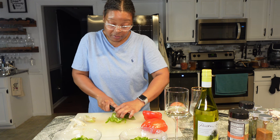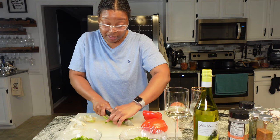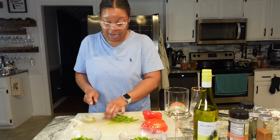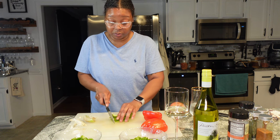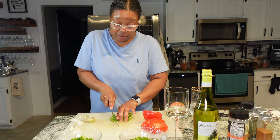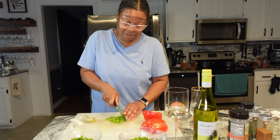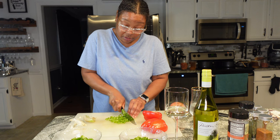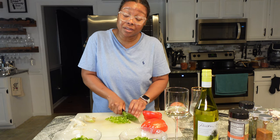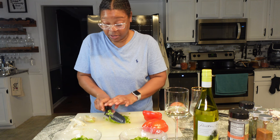Can y'all believe that we are already in May? What in the entire world — it was like literally just Christmas and here we are, it's about to be Memorial Day. I'm glad because I need a day off. I actually need a few days off. They give us one day and I'm taking an extra one because I've been needing a break.